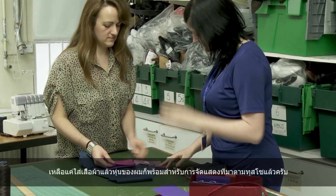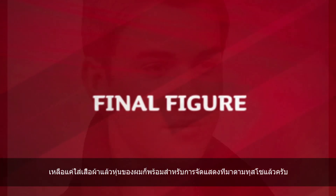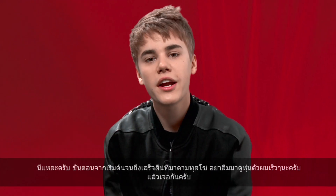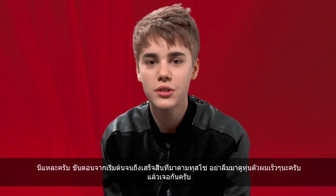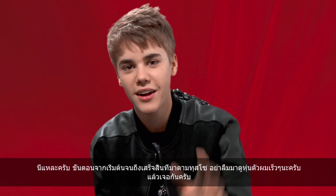Now it's time to get dressed, and then I'm complete and ready for display with Madame Tussauds. So there you have it — you've seen my progress from start to finish at Madame Tussauds. I hope you guys come to see me in wax. Alright, see you soon.